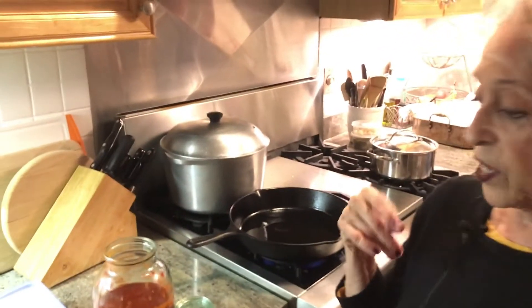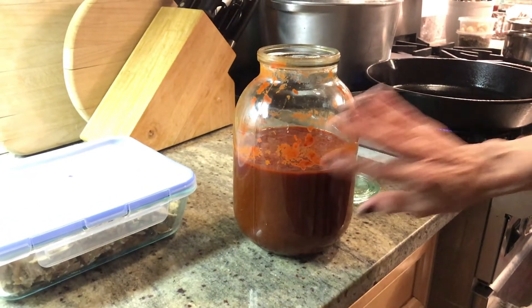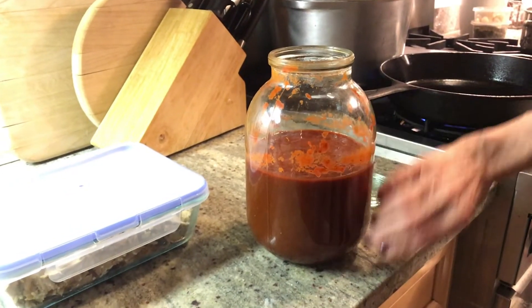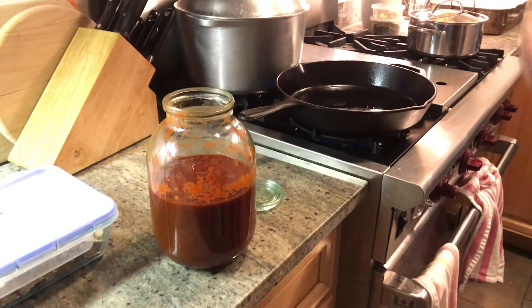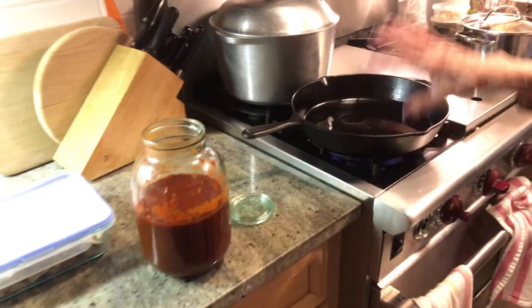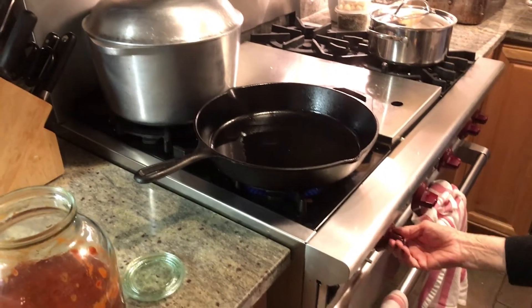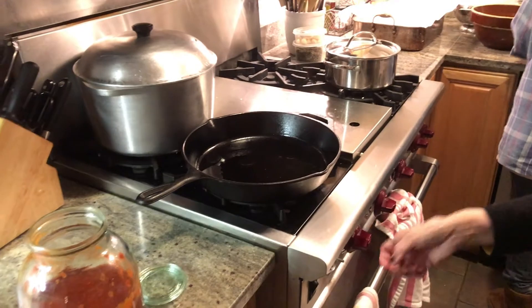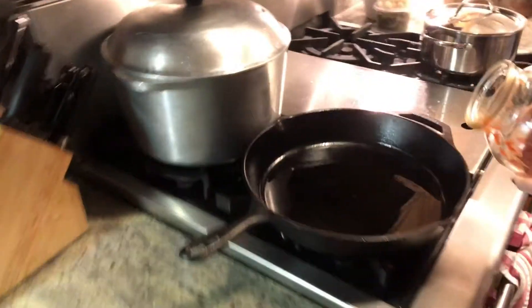Then you mix it all up. Right now this is just the hot peppers, the garlic, and the onion. What I'm going to do is sauté it in about two tablespoons of oil — whatever oil you have. Put it on medium heat and lower it down, and I'm going to put it in.